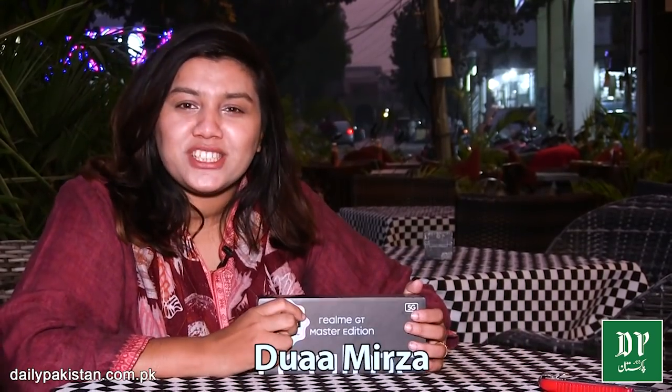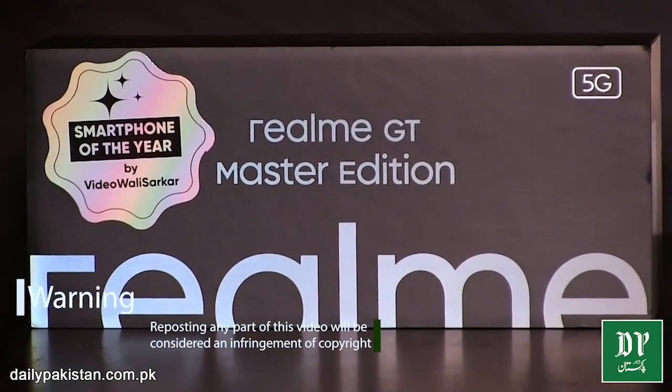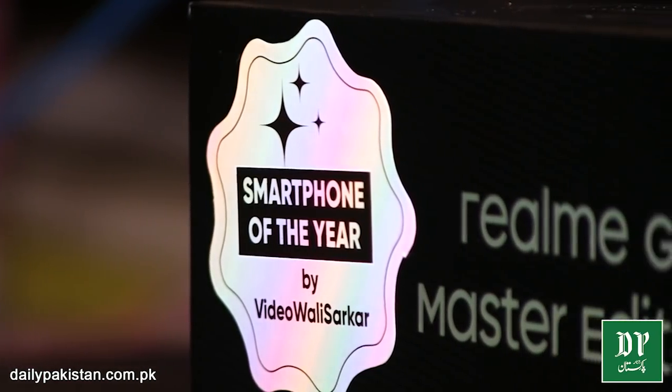Hello friends, it's me Dhuwabersan. You are watching Daily Pakistan Tech Reviews. Today I have the Realme GT Master Edition. It's a good phone in the mid-range and upper mid-range — a very good phone for Realme. It says that in the Pakistani market, in this range, this will be the phone of the year. I am sharing this first impression video.